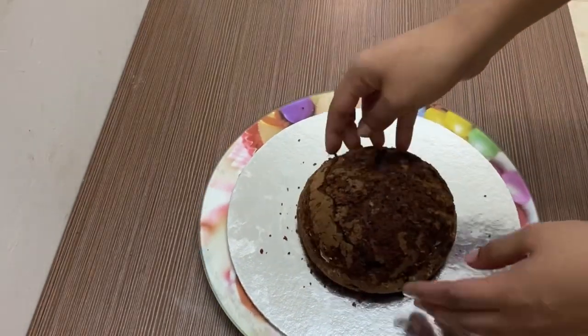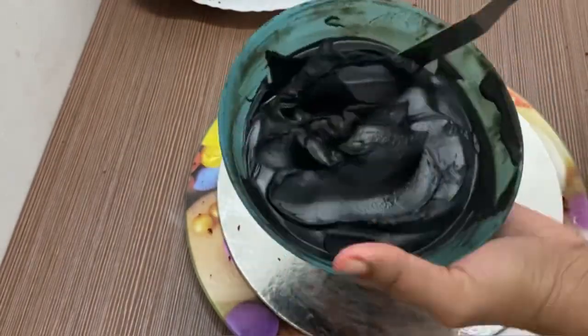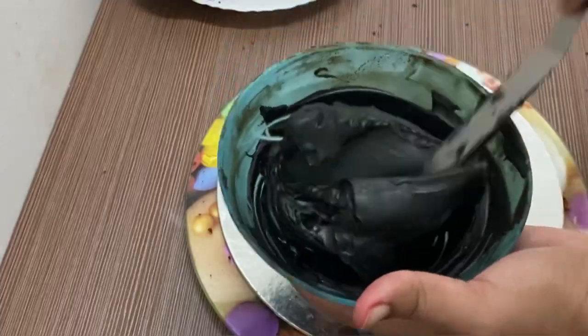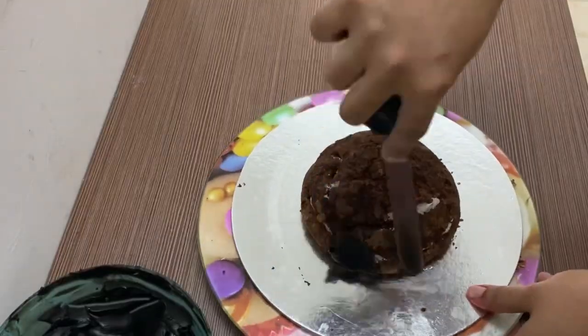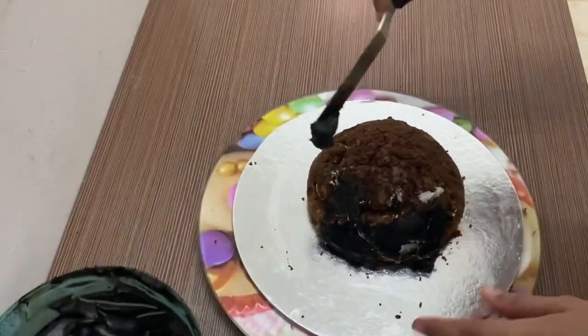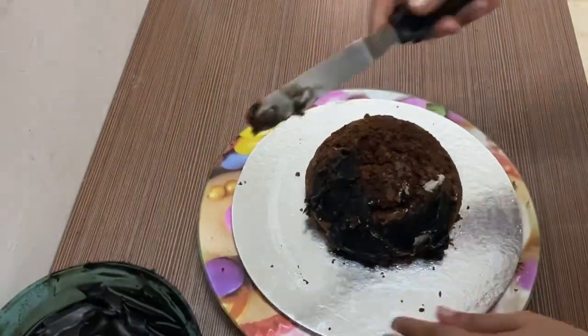We are ready for the ganache. We will cover the top layer. We are going to place two half balls on the top layer. We will cover them with chocolate ganache.